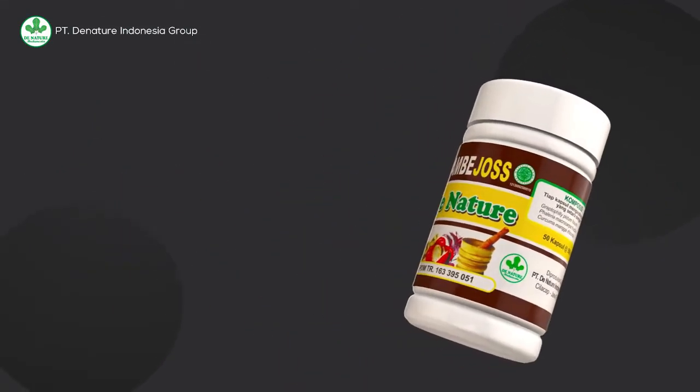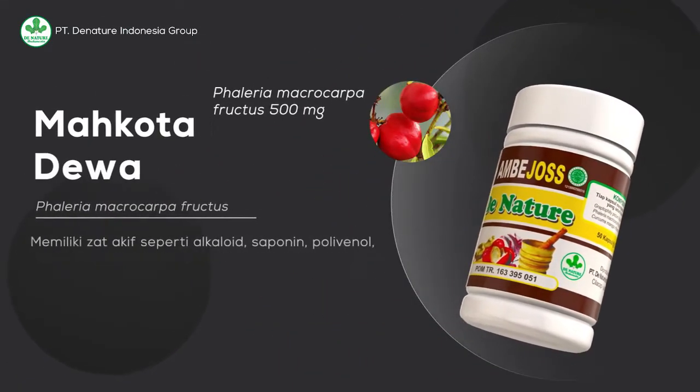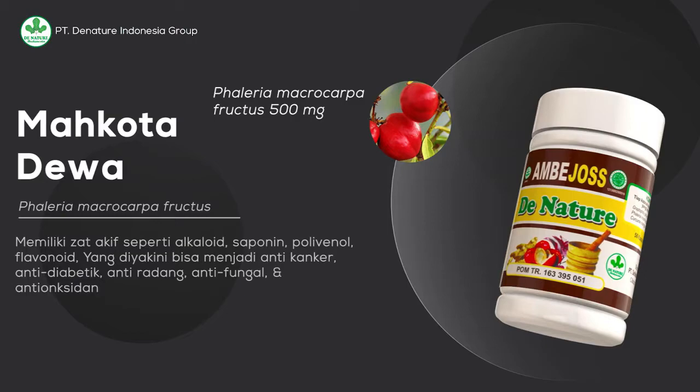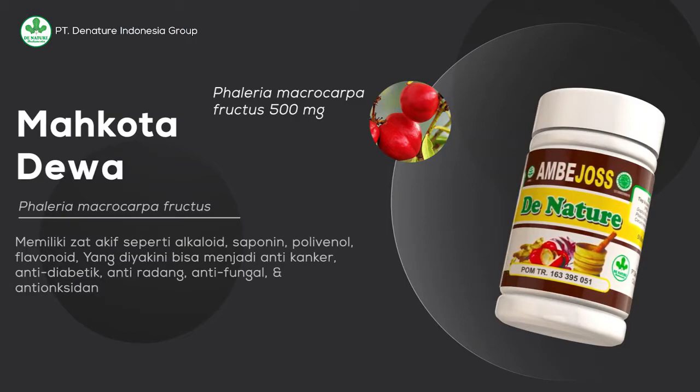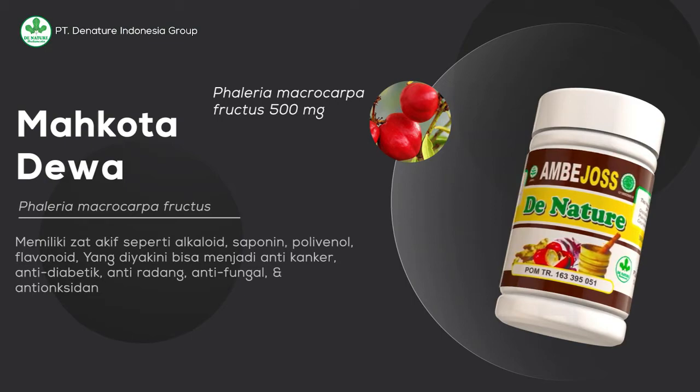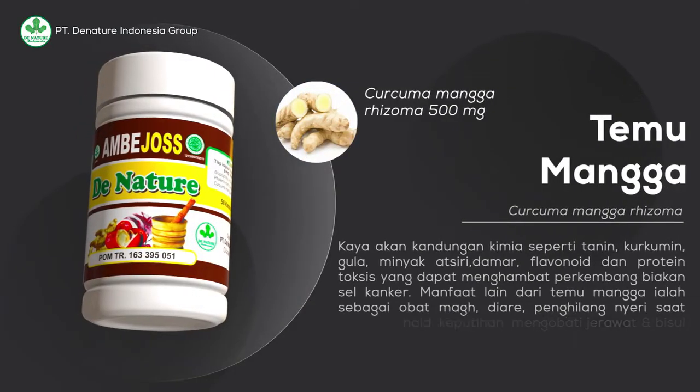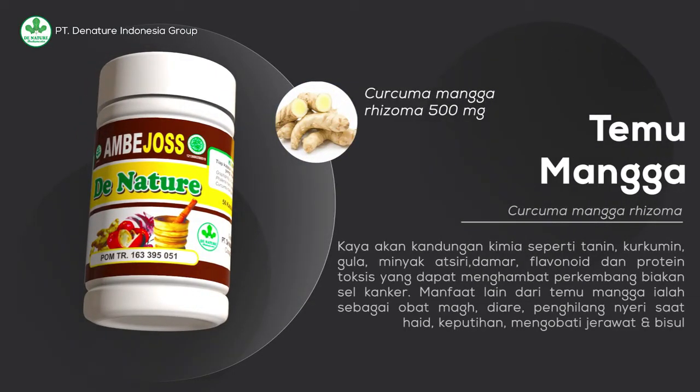Phaleria macrocarpa fructus, atau yang dikenal dengan tanaman mahkota dewa, memiliki zat aktif seperti alkaloid, saponin, polifenol, dan flavonoid, yang diyakini bisa menjadi anti-kanker, anti-diabetik, anti-radang, anti-fungal, dan anti-oksidan.